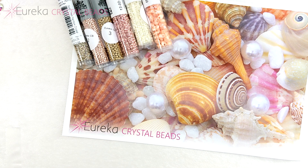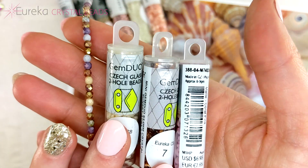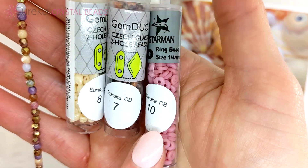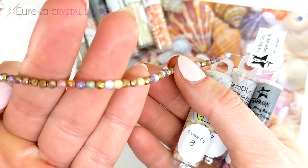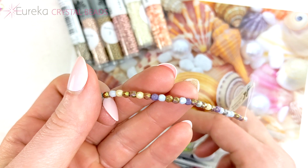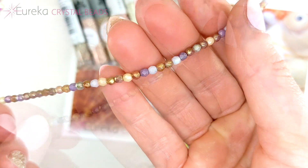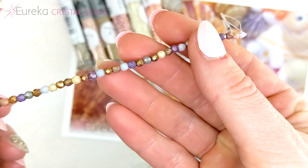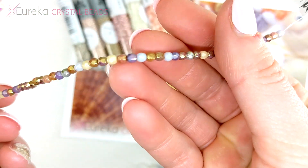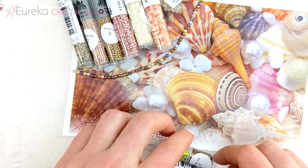Next up is our Czech glass selection — three items in tubes and one on a strand. We have two tubes of mini Gem Duos, one tube of Czech ring beads, and a gorgeous strand of Czech glass fire polish — a strand of 50 beads in three millimeters. I love this color because each bead is slightly different but they all go together so well, with such a beachy, boho kind of flair.